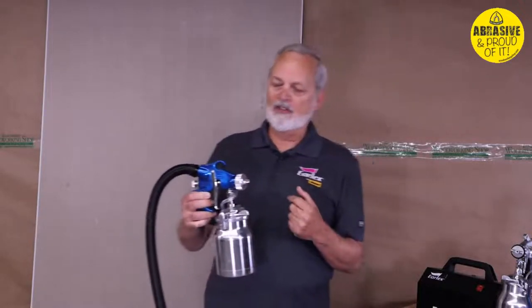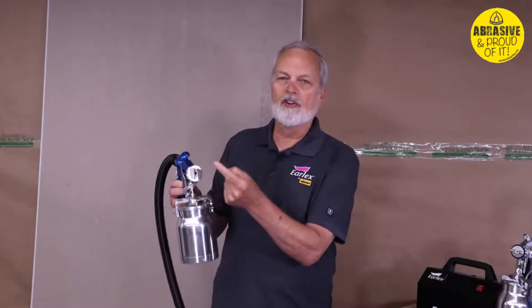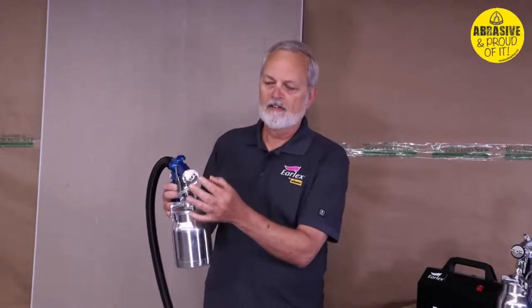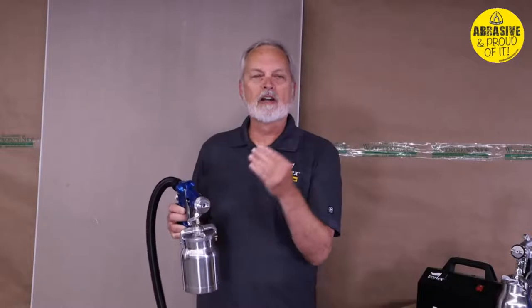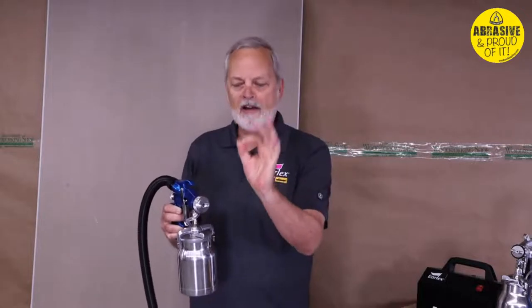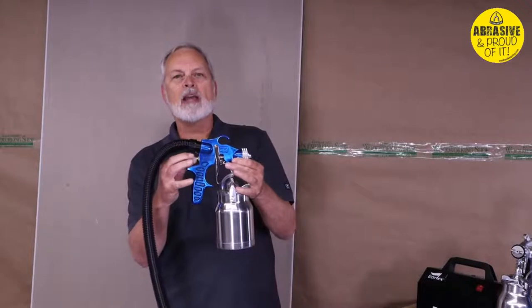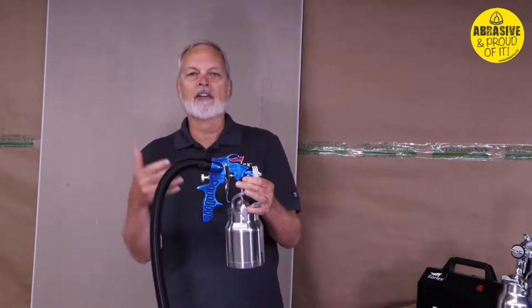This is a very simple gun — there are only two controls. On the air cap it clicks into position to change the shape of the pattern. You've got three patterns: a vertical fan, a horizontal fan, and a detail pattern which is round. You also have flow control on the back — a single knob that controls how much paint comes out of the gun.